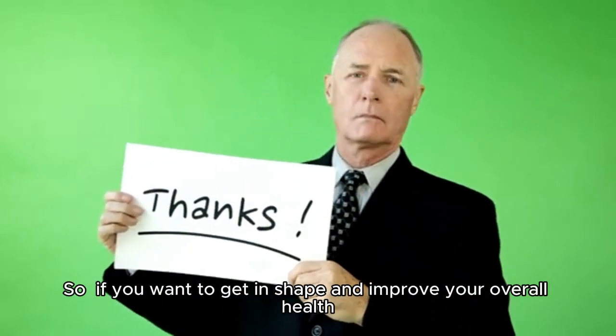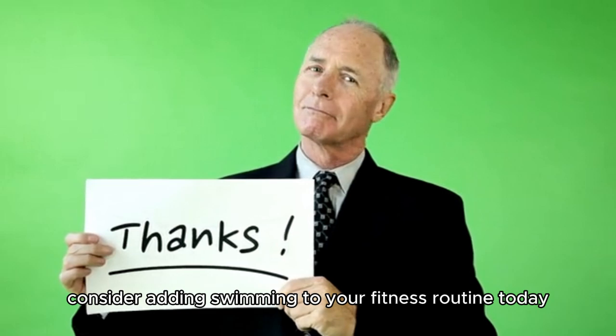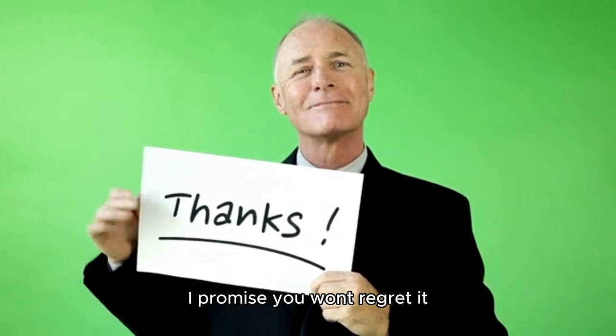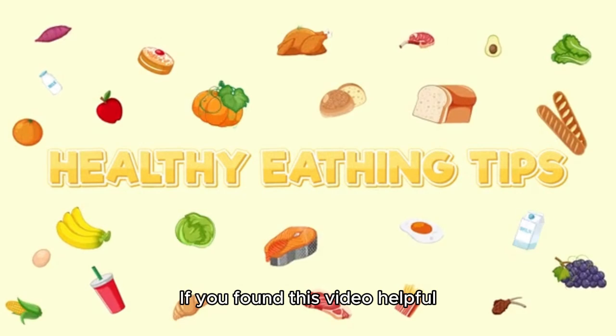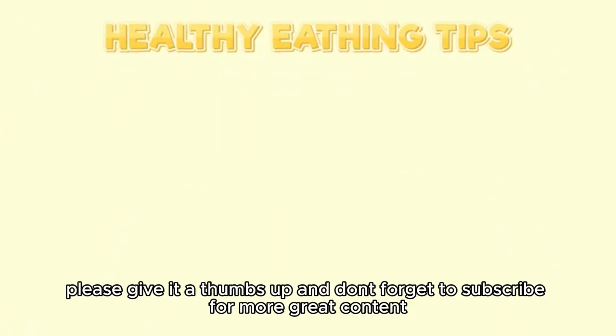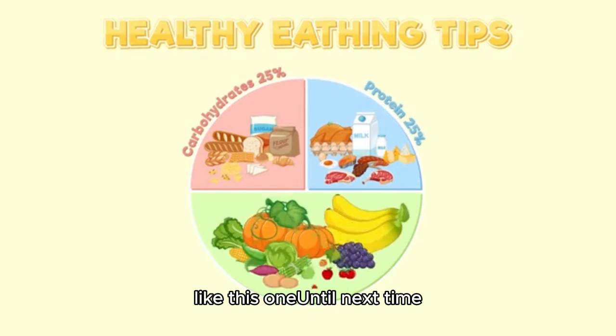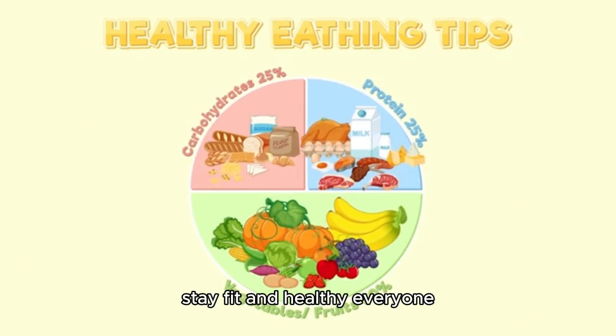So if you want to get in shape and improve your overall health, consider adding swimming to your fitness routine today — I promise you won't regret it. Thanks for tuning in today. If you found this video helpful, please give it a thumbs up and don't forget to subscribe for more great content like this one. Until next time, stay fit and healthy everyone.